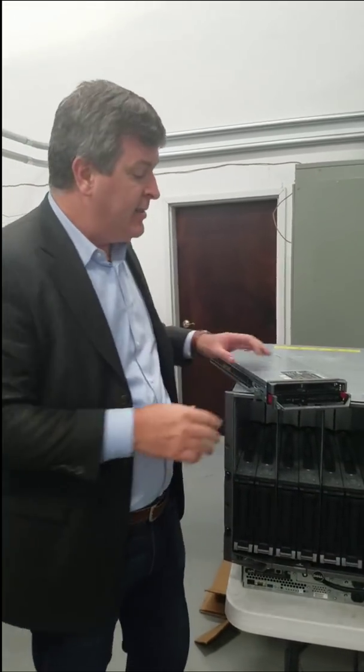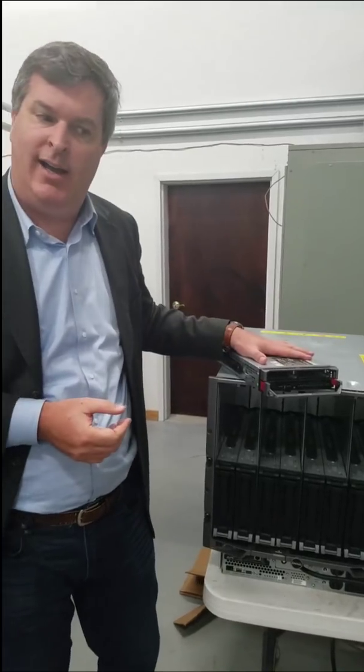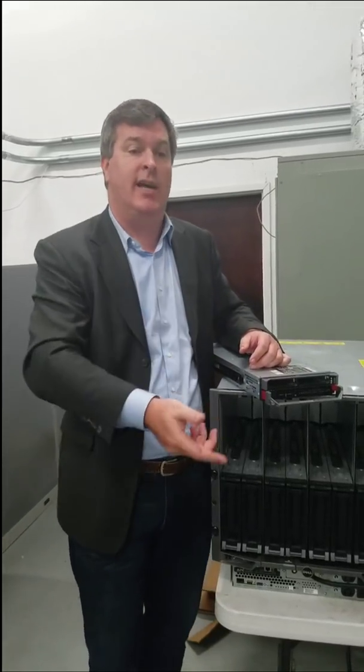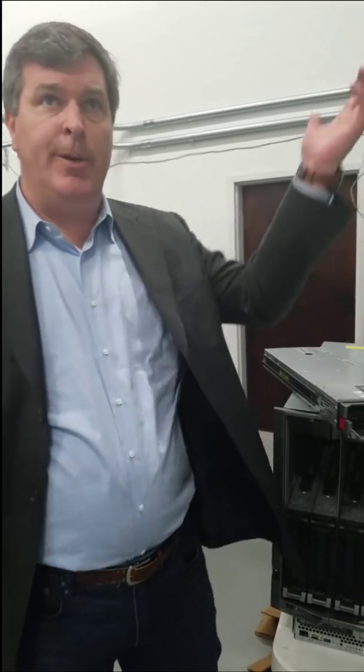To them, this is almost like scrap metal — they're asking how much they can get at the recycler for it. And we go, we'll take it! It is a pain to take this stuff and reload it with operating systems, so many people today are just fired up on the cloud. But since we have such great power pricing here, a facility that's paid for, triple internet connections, and this equipment is free — why throw it away in a dump somewhere? Why not use it for a great cause?